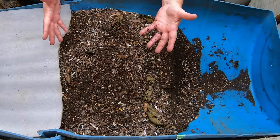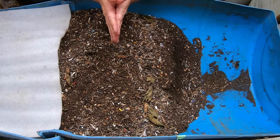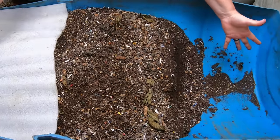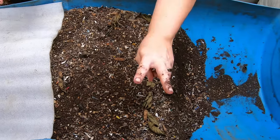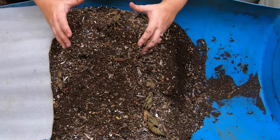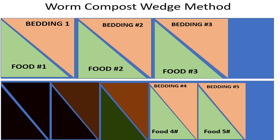Hey guys, it's Anne. If you are new here and you are looking for an active home worm farming community, you are in the right place. Today my goal is to show and explain my highest producing worm bin. There are just two things you need to know in order to have a very productive bin. I call this the wedge system — it's a little bit modified, but we'll go through that in a little bit.